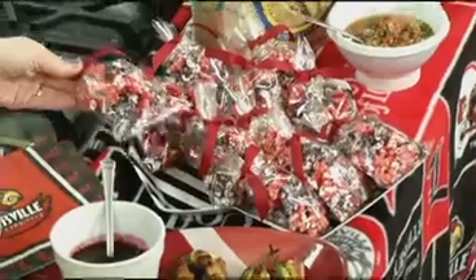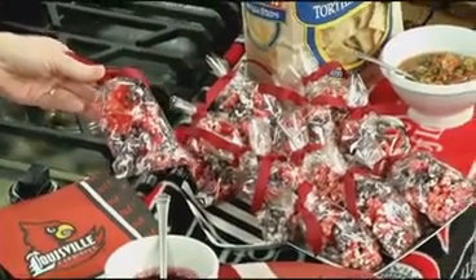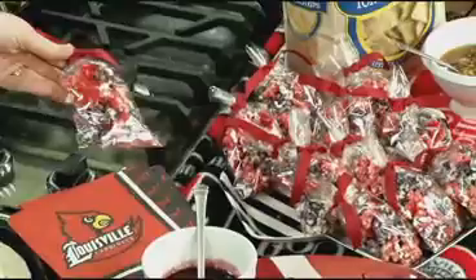This is in the colors of your favorite team — in this case it would be U of L. But these are just little treats for the friends you make while tailgating, people who might stop by. You can give them something to take along with them.